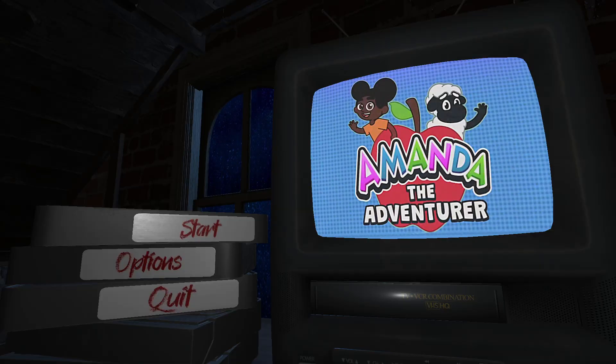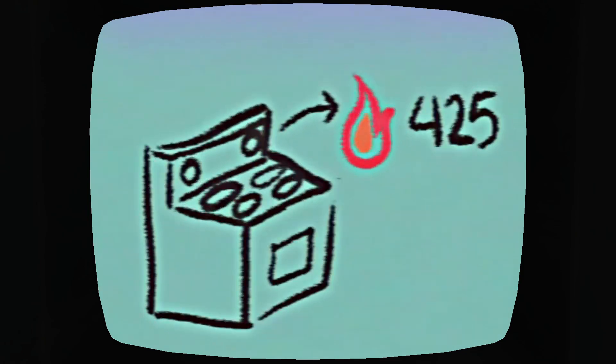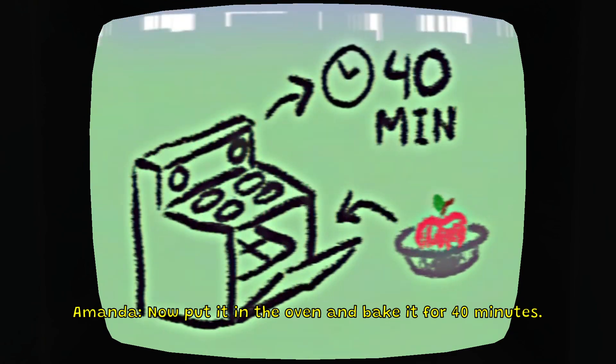That was hard. We're on our own, Willie. First, preheat the oven to 425 degrees. Then put the apples into the pie tin. Now put it in the oven and bake it for 40 minutes.